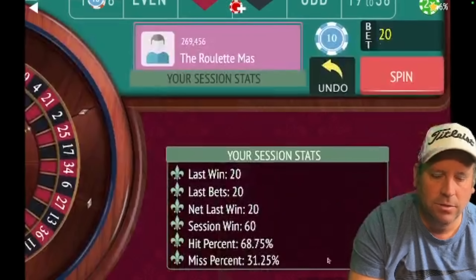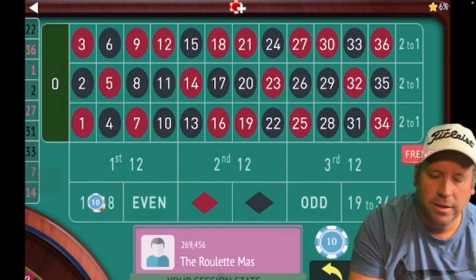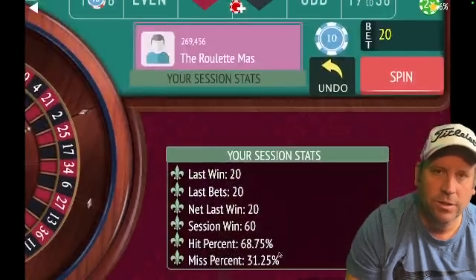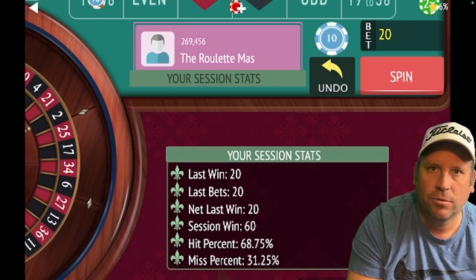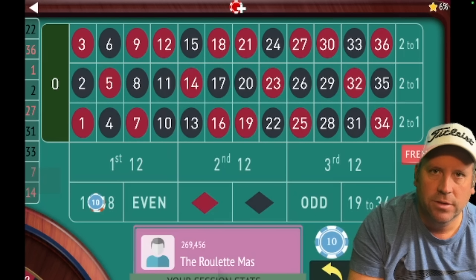Let's switch it up and go 1 to 18 for $20, because the last two are 19 to 36. RonJo says he usually just wins three units and walks — he would already be leaving with $60. He uses a $1,000 bankroll and says he's never lost it, playing this all the time. It's definitely a money management system.